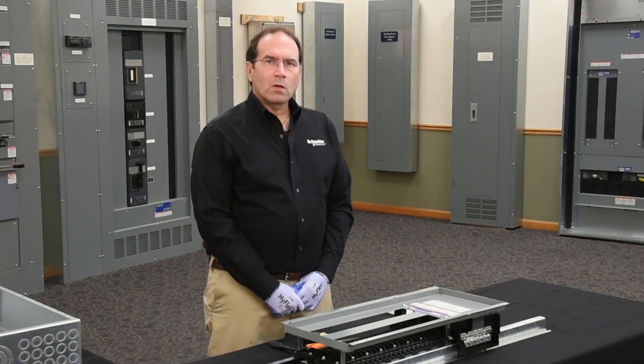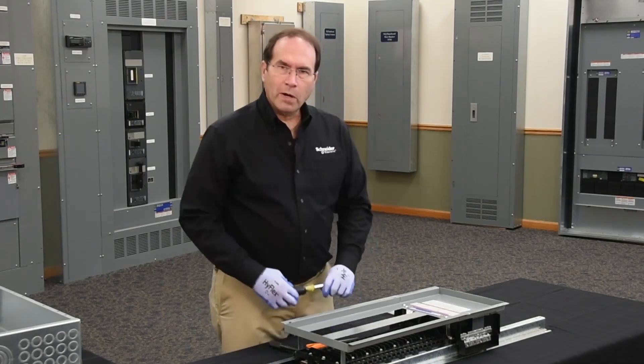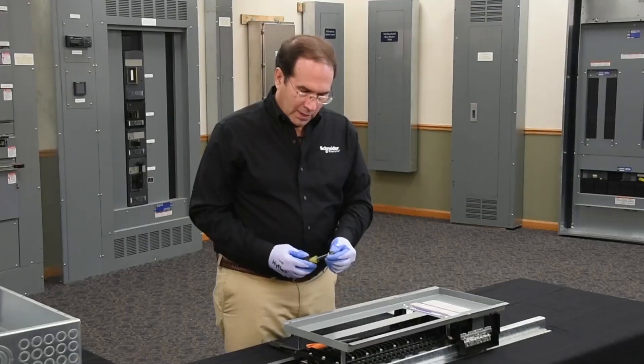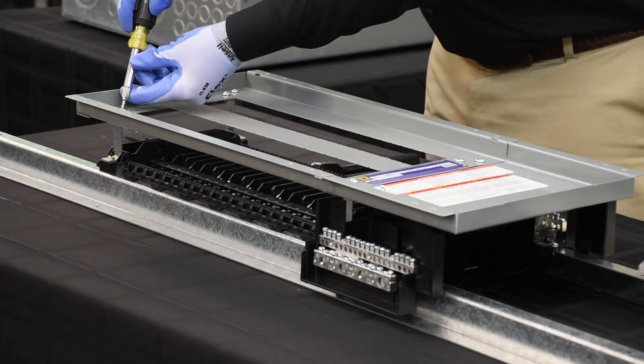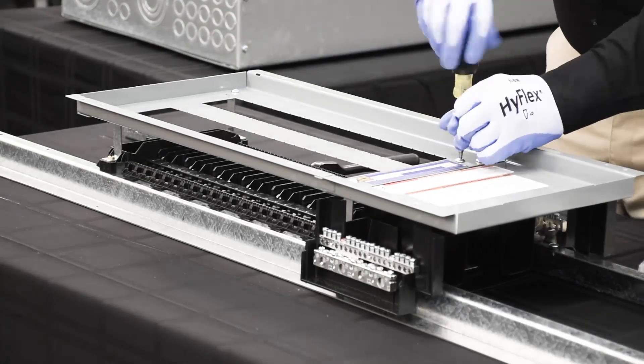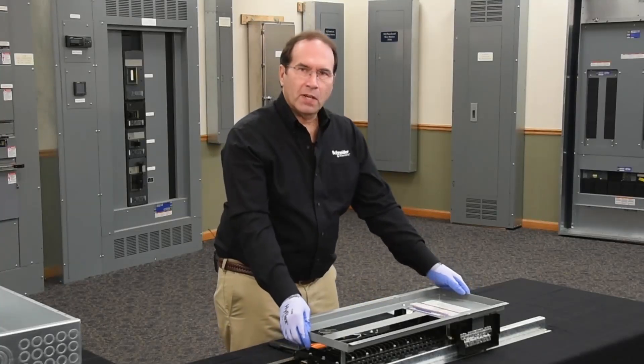The first step to install an NQ panel board is to remove the dead front. That's done by removing these four innermost screws, using a square drive screwdriver. You should place your dead front in a safe location.